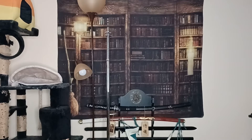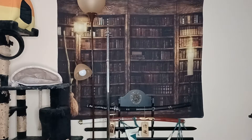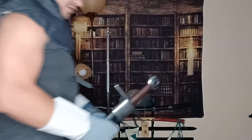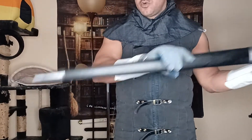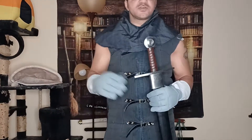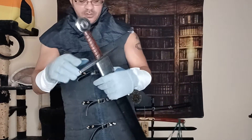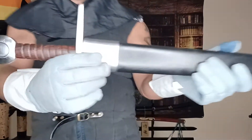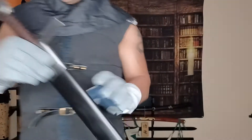Hello everyone, Night Guy here again, continuing to show off some of my new training pieces. This is another one I picked up from Medieval Gears in the same order as the training bastard sword I recently uploaded — go ahead and check that one out. This is an arming sword.